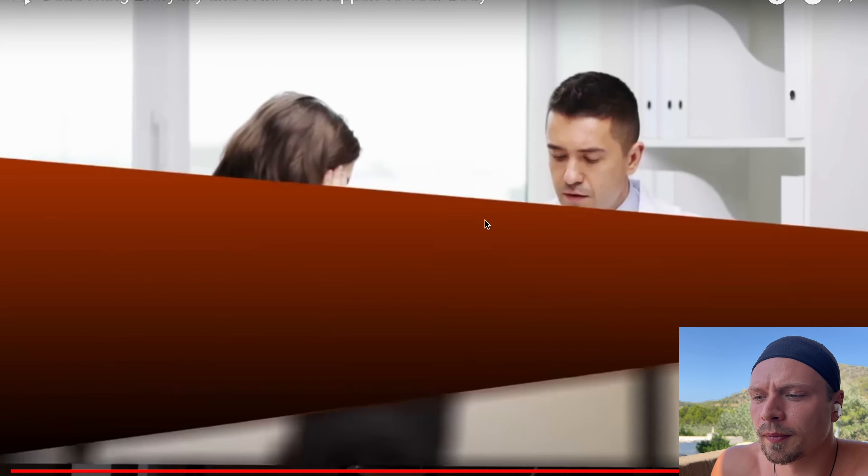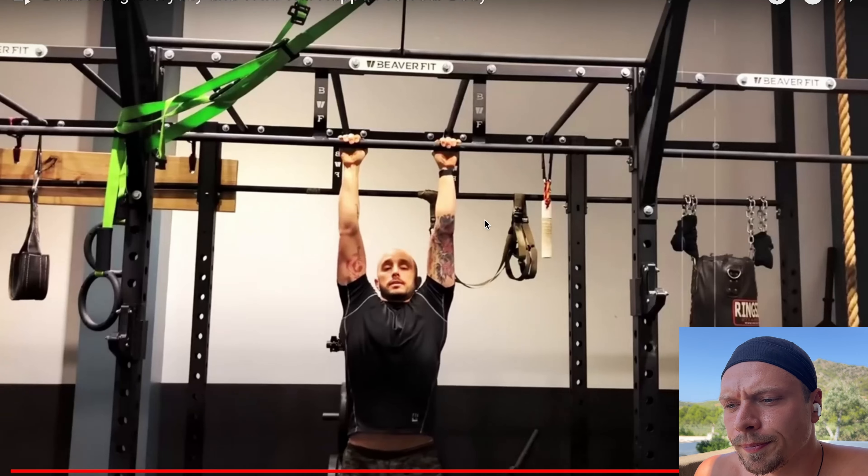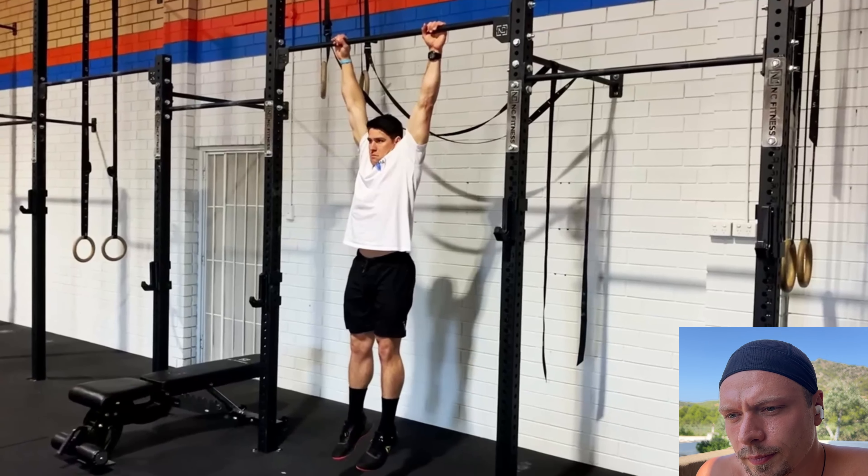I hang every day and it has really improved my life. It's important to begin with shorter periods of hanging and gradually work your way up — three minutes is a lot, even for me. One minute or two minutes I can do, but three minutes is a lot, even being healthy and strong. I hope you got something out of this video. Thank you for watching.